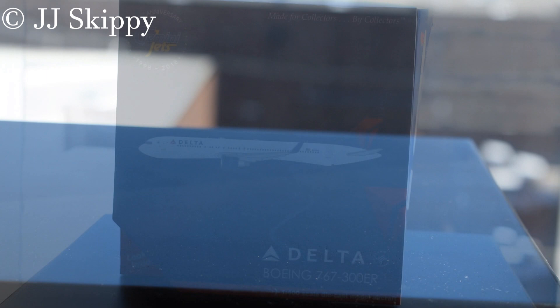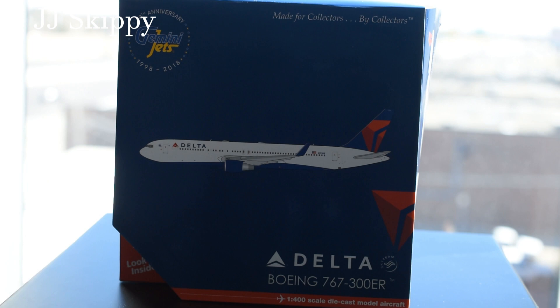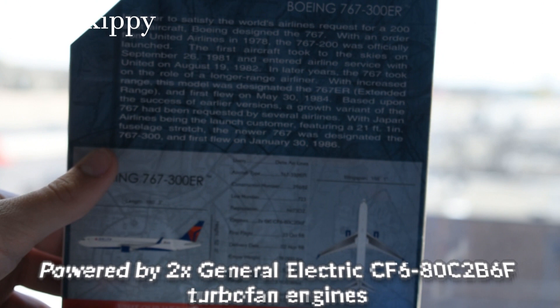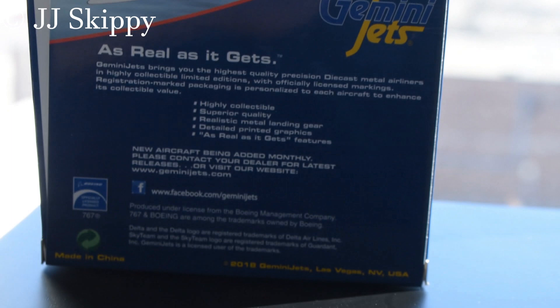Model number three — another Delta, because you can't go wrong with Delta in a collection. This is a Boeing 767-300ER with the oversized winglets. Opening up the flap: inside you have the model and the information on the flap as usual.